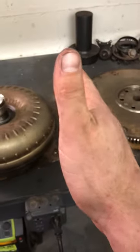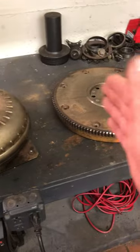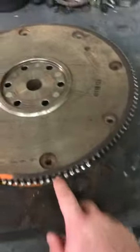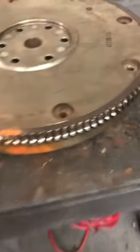What I'm assuming is, when that piece broke, as this wheel was going round and round, every time it got to where the starter was, the flex plate wasn't there anymore, so it probably went out and kept doing that every rotation and ate the living crap out of the ring gear.